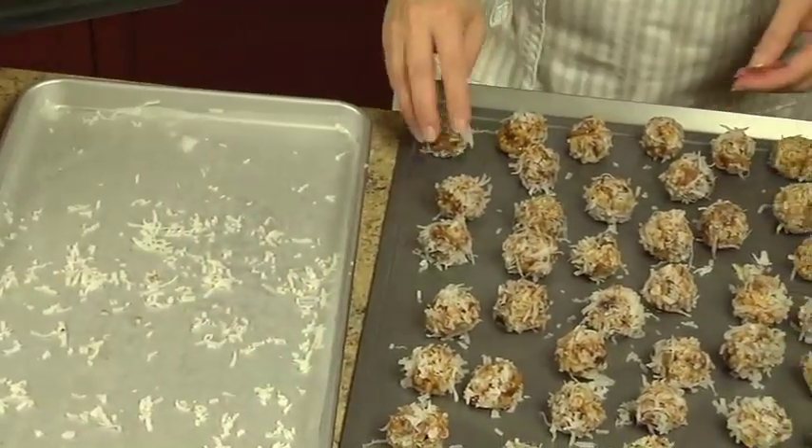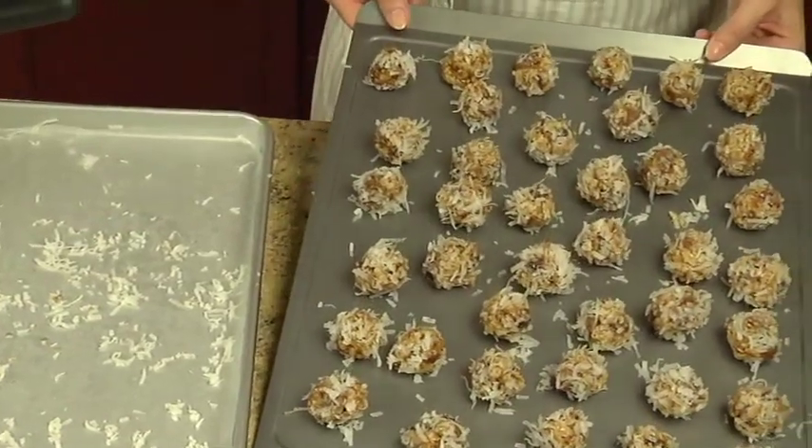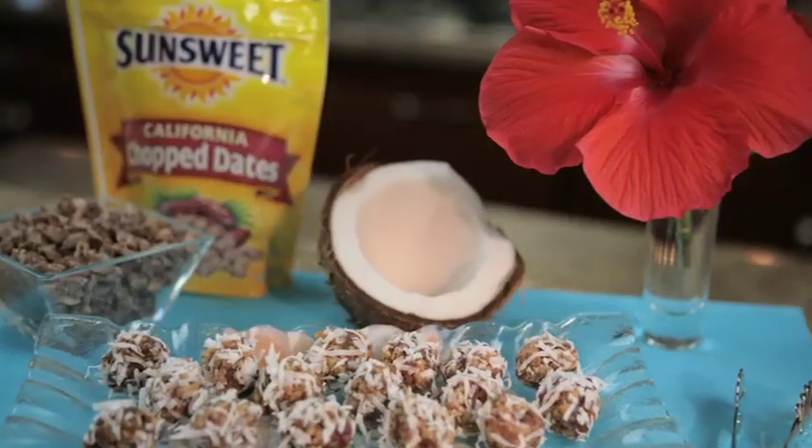Chill for one hour or until firm, if desired. Store the coconut date balls in an airtight container.